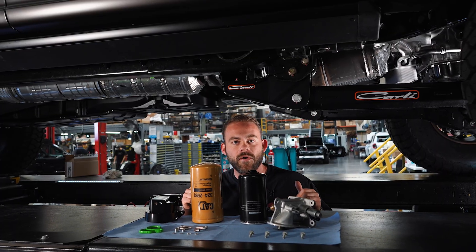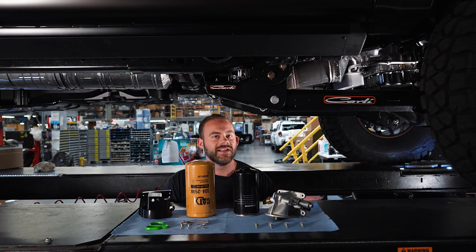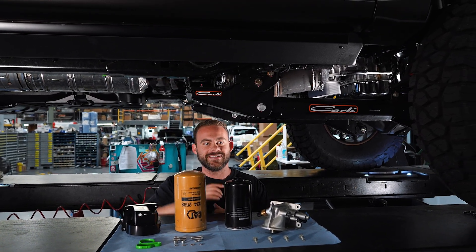If you guys are looking to get better oil flow on your Super Duty, make sure to reach out to us at help@sdhqoffroad.com. Like always, appreciate you watching, and we'll see you in the next one.